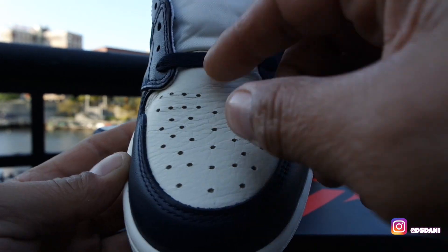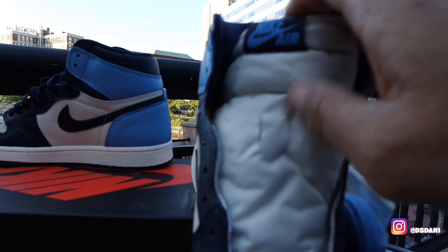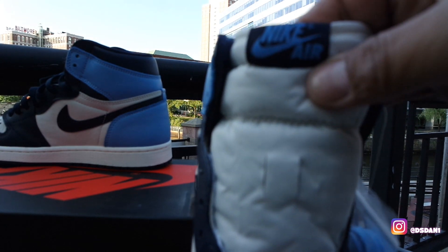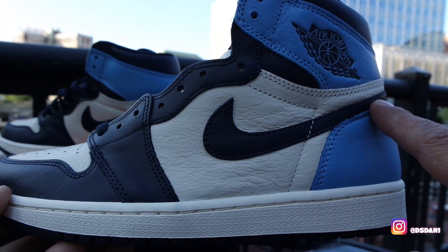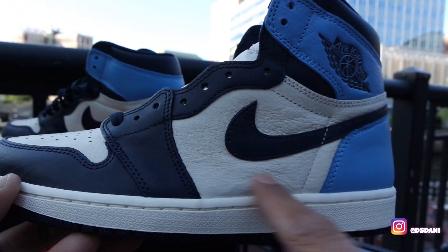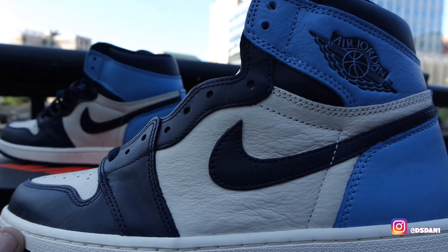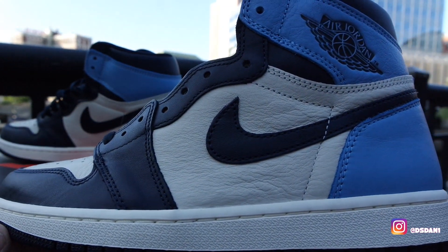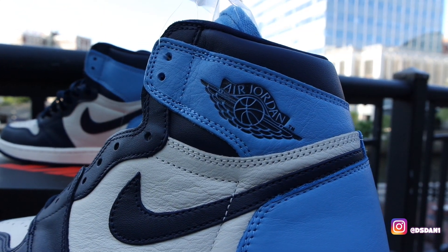Going up, you got your Obsidian laces. You got nylon on the tongue with your Nike Air in that blue. You can see over here, you got your swoosh right here in the Obsidian color. Take a look at that leather — it got that wrinkly effect, but it is soft though, it's not that bad. Take a look at the wing — you got your Air Jordan with the basketball on the wing.